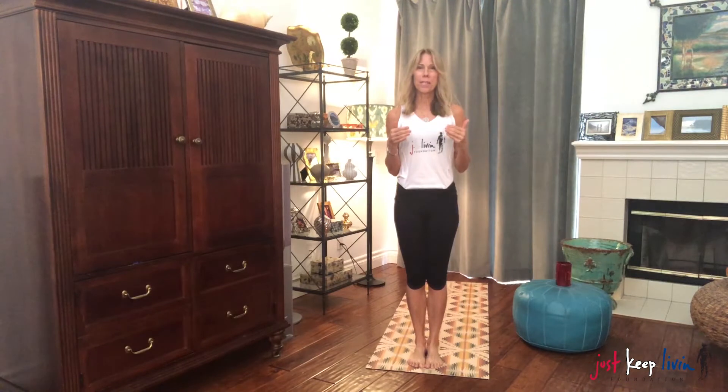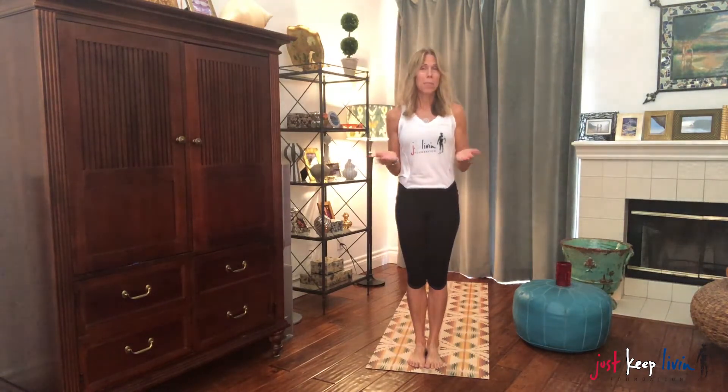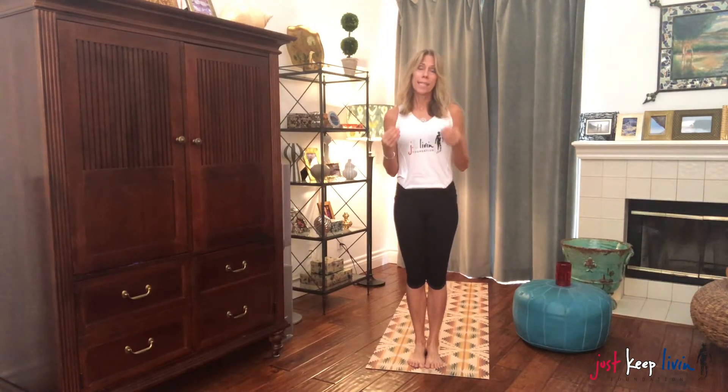Greetings JK Living Yogis. It is Kirshen and we are going to have a little mini yoga practice. Get you yogis moving and get some prana flowing. These are strange times and we really want to keep our center, keep ourselves relaxed and calm and tranquil. So we're going to start with a couple sun salutes, half salutes, and then we're going to drop down and do some pranayama, some breathing techniques.